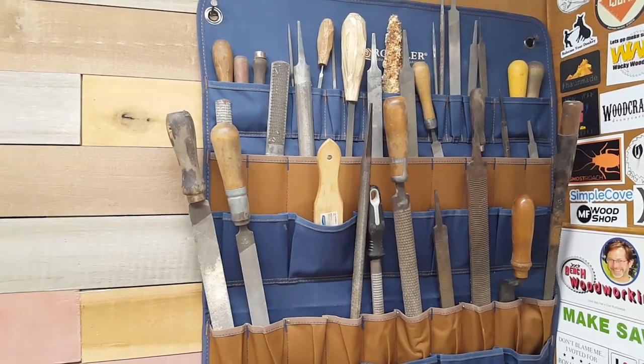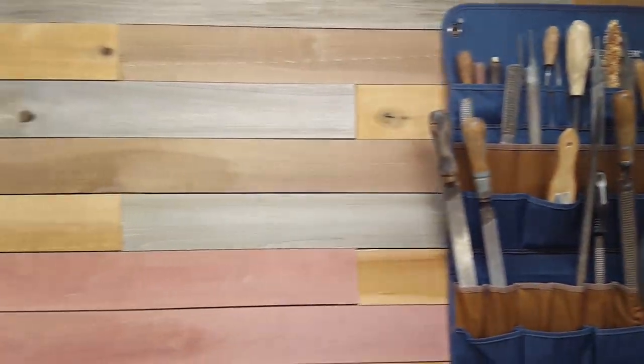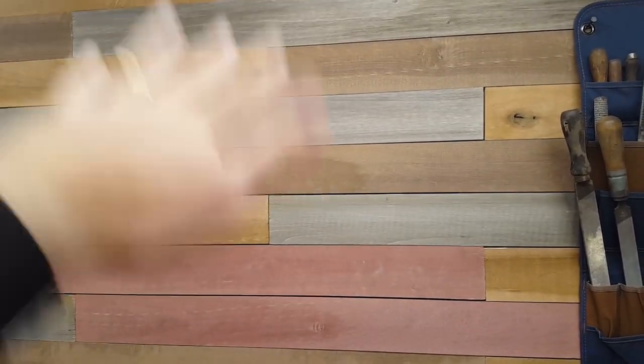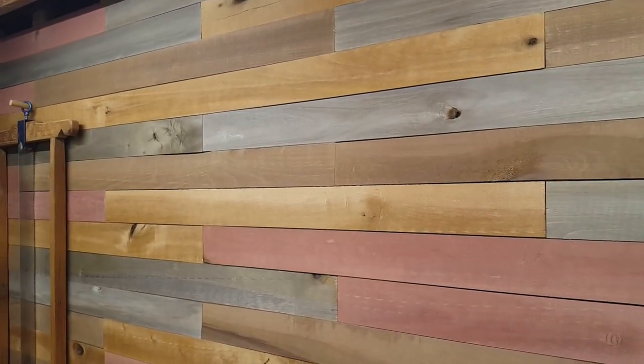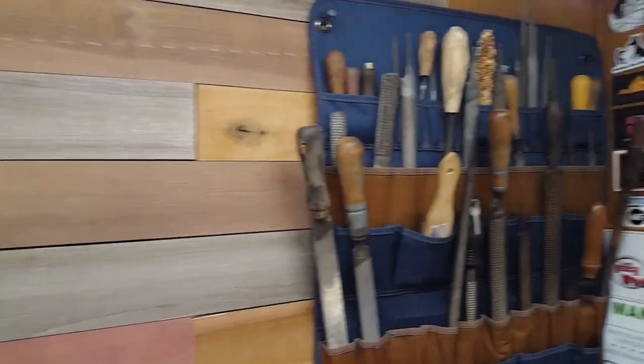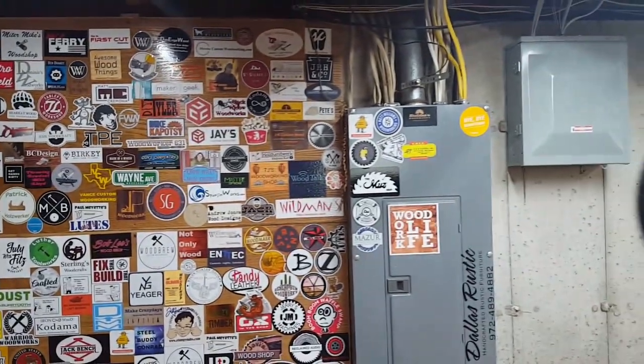That rack is just up there temporarily — I'll probably do something different in the future, but for right now it'll work fine. I still need to get a chisel rack up here, a plane till, a saw till, and a few other things, plus a shelf going to the top for all the molding planes. It's going to be a lot of fun.